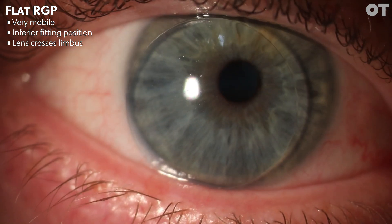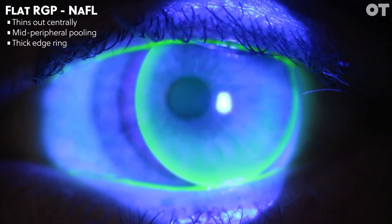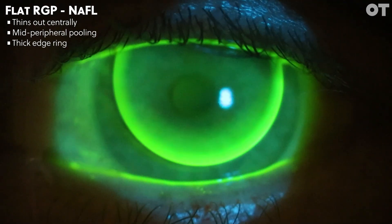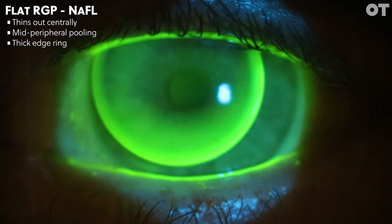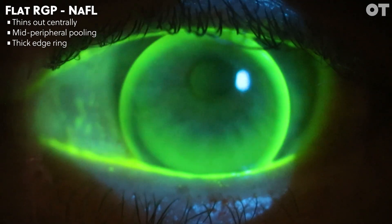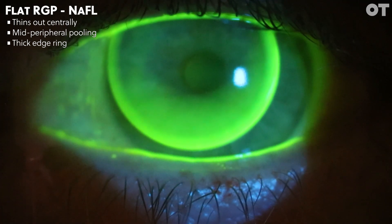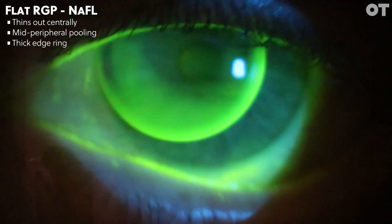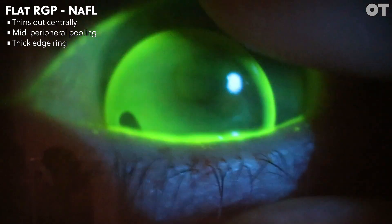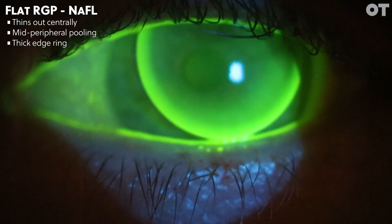You would tend to expect a flat fitting lens to need more plus than expected on the over-refraction. Here we can see the fluorescein pattern of a flat RGP contact lens. Again, we split the lens into three zones and consider the central zone first. We can see the fluorescein thins out centrally, so we're looking at a lens bearing on the central apex of the cornea. Mid-peripherally, we can see an area of pooling where the lens is sitting away from the mid-peripheral cornea. We also have a thick ring of fluorescein around the edge, indicating excessive edge clearance. These lenses are very easily removed, and quite often the patients can find the lenses spontaneously flip out of the eye.